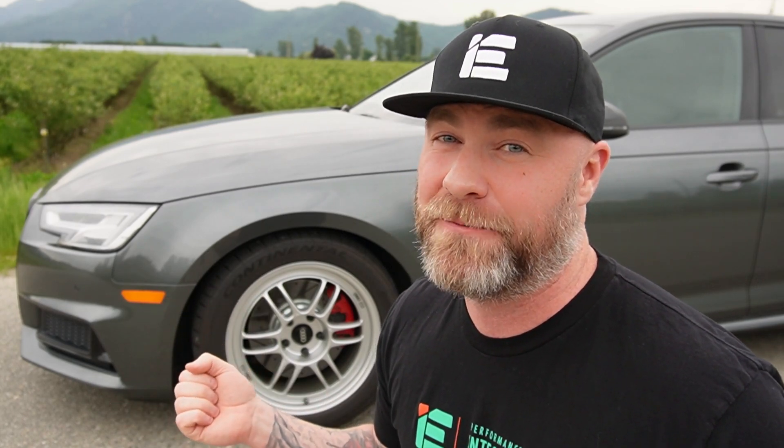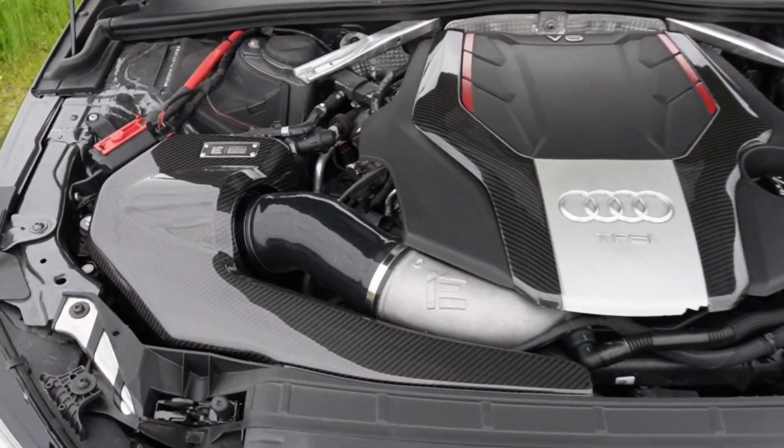The intake and the inlet we had on the dyno showing before and after results of what I was able to gain in terms of horsepower and torque. Now I'm going to put it all together and see what I can do on the streets. How much quicker, how much faster — that's what I'm here to find out. Let's see them up close and personal.